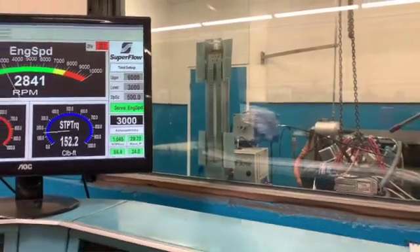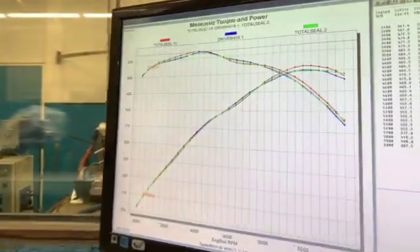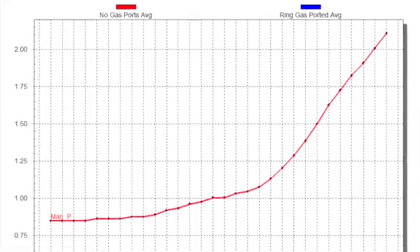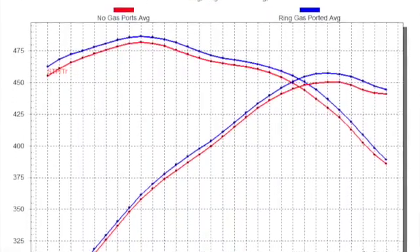We just saw that with this engine right here — we did some testing and saw increases in ring seal by using a gas-ported piston ring as opposed to a gas-ported piston. Not only did we see lower blow-by because of the better ring seal, we also saw more horsepower and more torque.